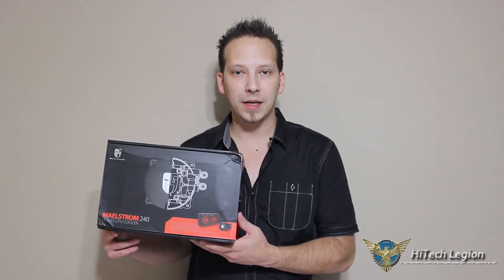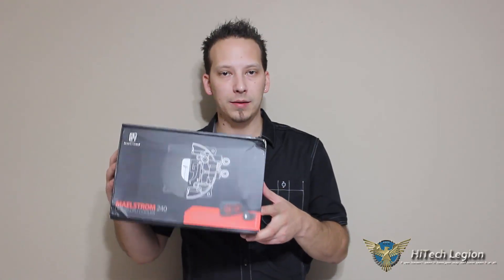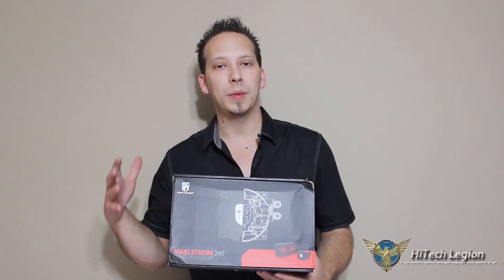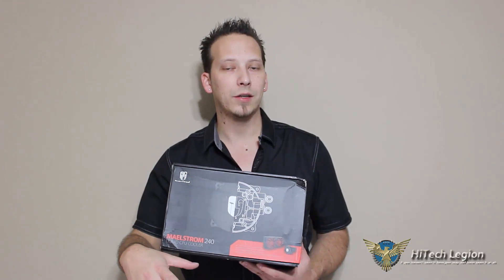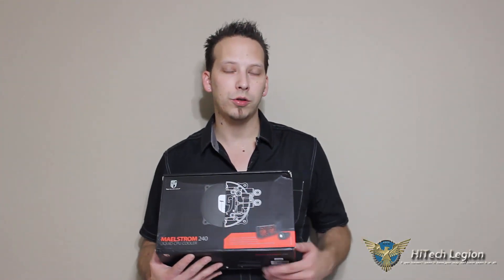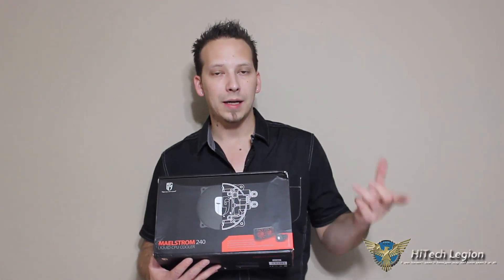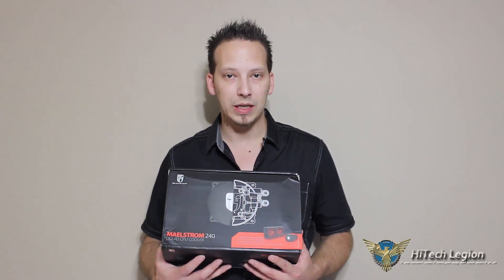Hello everyone, Mark with Hitech Legion. In this video we're going to be taking a look at the Deepcool Maelstrom 240 liquid CPU cooler. We're going to give you an overview, show you what's included inside the box, go through actual installation into our case, give you our final conclusion along with some benchmark numbers, decibel meter testing, and temperature testing with our Haswell Intel i7-4770K.